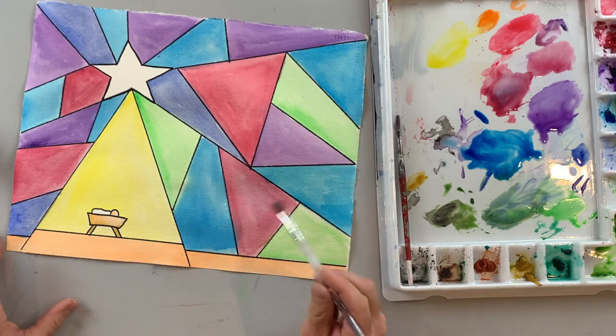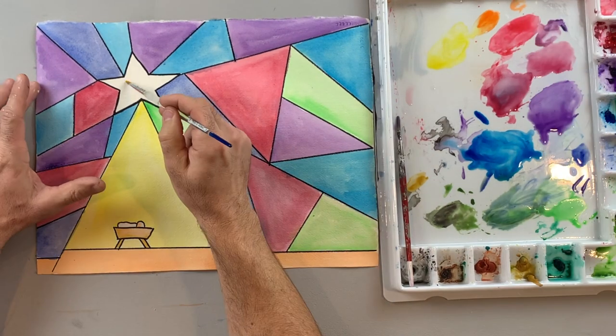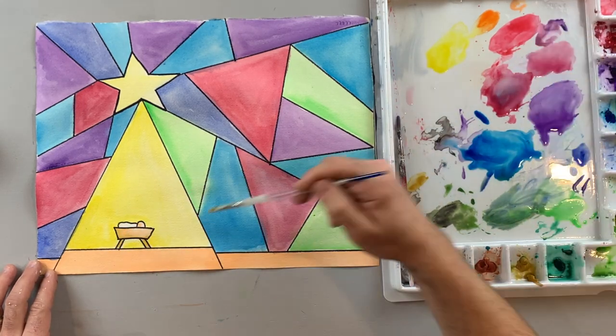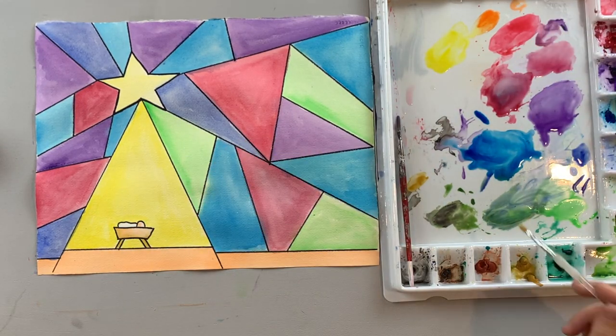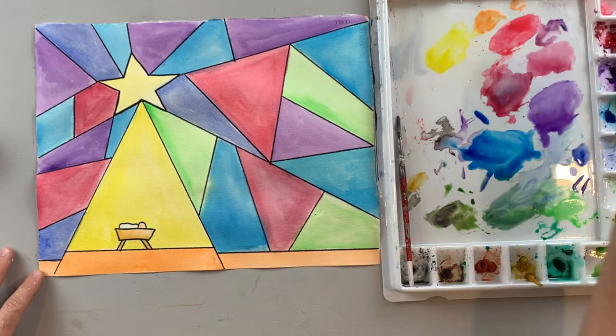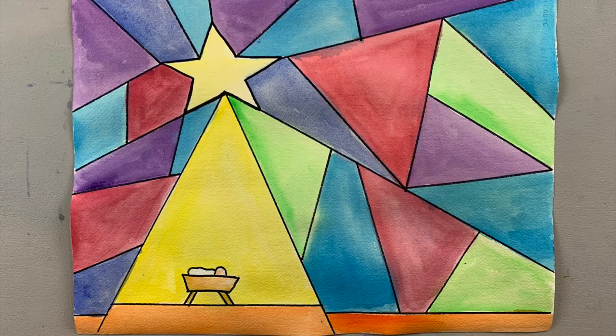You can see how the second layer of paint really makes everything pop out and stand out. By going through and painting it a second time, I decided I wanted my star to be yellow so I painted that in also, and the second layer to my orange really helps everything pop out too. Here is my finished painting of baby Jesus with the Star of Bethlehem.